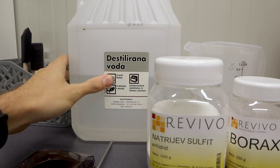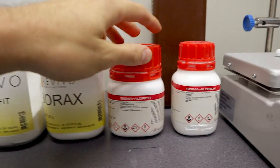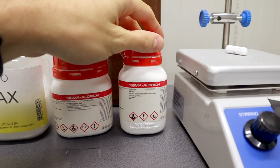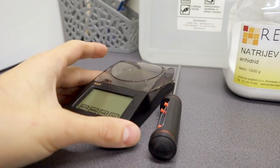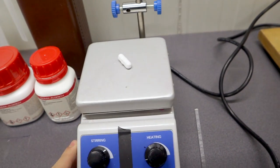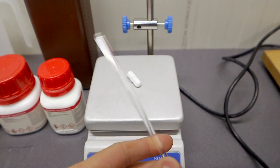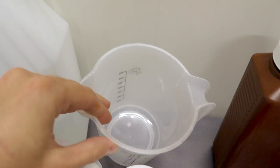To make the D76 developer you will need some water, sodium sulfate, borax, hydroquinone, and metol. You also need a precise scale, thermometer, and something to mix things with. I will be using this magnetic stirrer, but you can also use a glass rod or whatever.